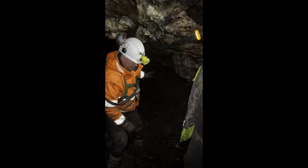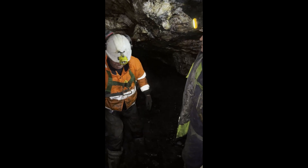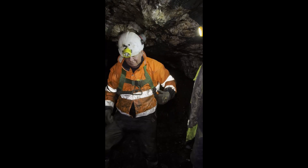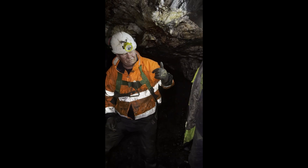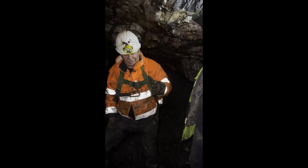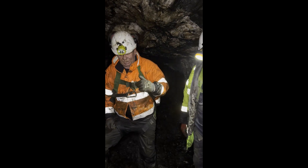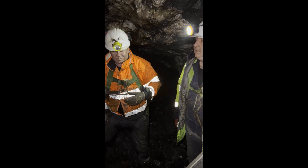That will be our face. We'll take that in plus minus 10 meters. We'll then take the raise up from here to four level, carry on another 10 to 15 meters and put another raise up. And then take the drive maybe 10 meters past that raise.